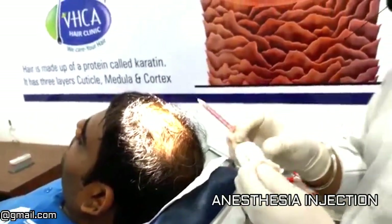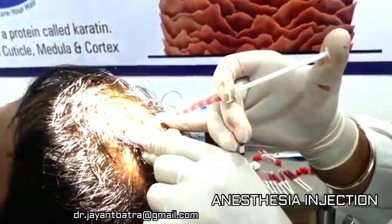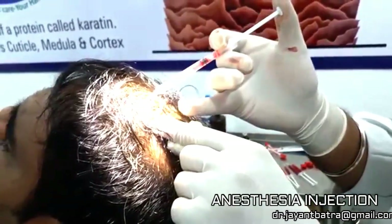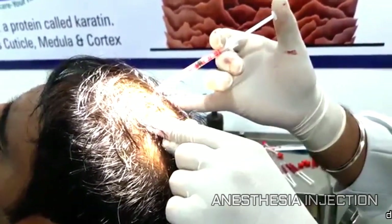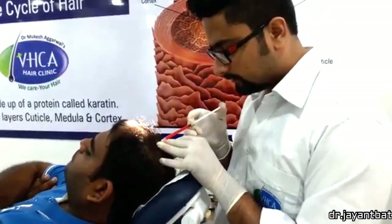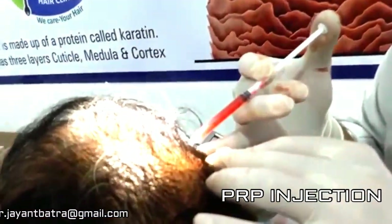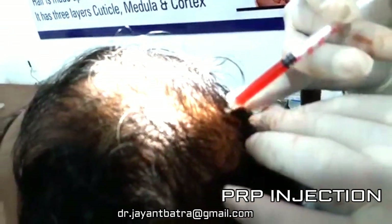Then we have to apply local anesthesia. This is the final phase. After the local anesthesia, we have to inject the plasma — that's called platelet rich plasma.